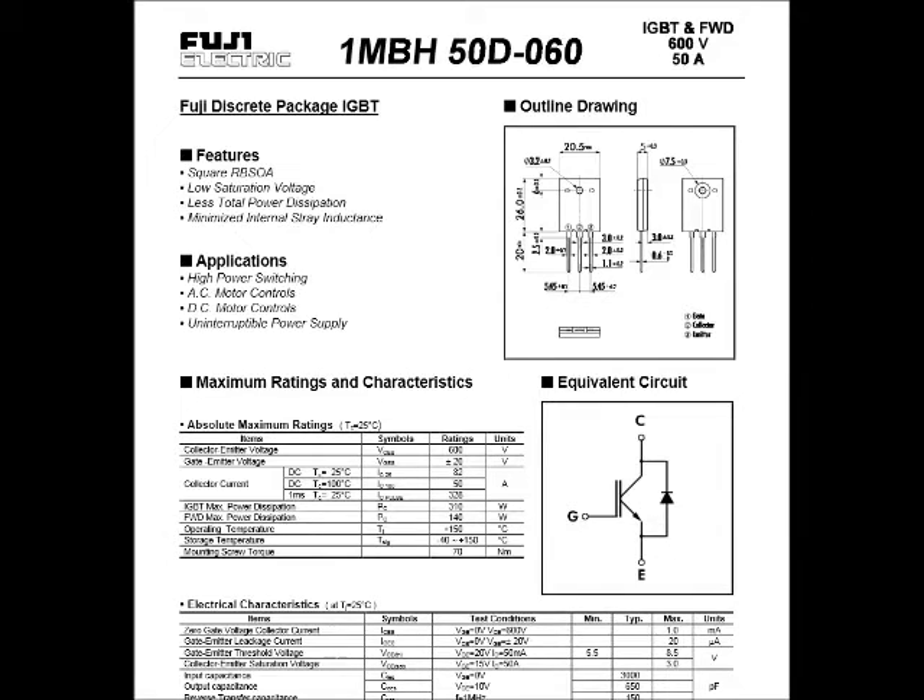Here's the data sheet for the IGBT. It's capable of 50 amps at 600 volts. And under applications it states it's good for DC motor controls, which I'm using it for — so an excellent part to use for motor control. I removed this from a microwave oven, where it controlled the oscillation of the transformer.